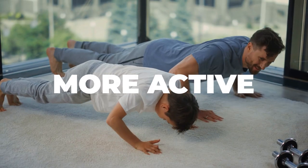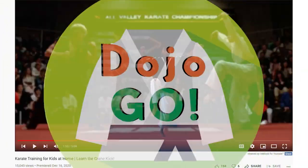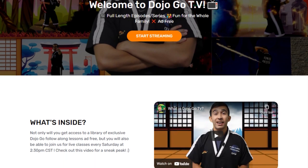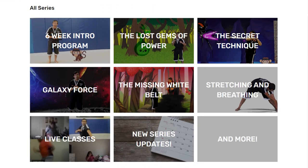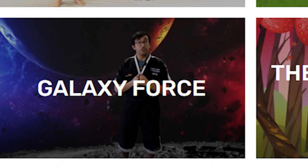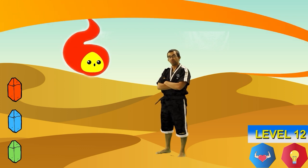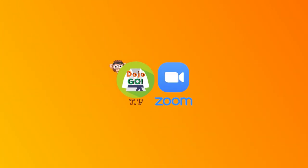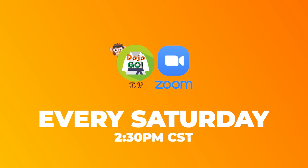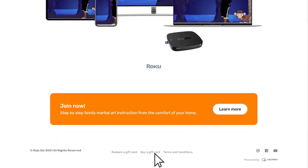Hey parents, are you looking for a way to help your child get more active, more confident, more resilient, and more focused? My name is Taylor Kelly, creator of Dojo Go. I'd like to introduce to you our very own app called Dojo Go TV. Our app gives you access to a library of different courses updated throughout the year for your kids to enjoy full-length lessons away from YouTube — no ads, no suggested videos — and your membership continues to support Dojo Go content. Each series inside the app takes your kids on an interactive story to help them learn martial arts moves and have lots of fun along the way. Members can join a weekly Zoom lesson every Saturday at 2:30 PM Central Standard Time. Our app is also available on Roku devices as well as computers. Click the link below to join our program now.